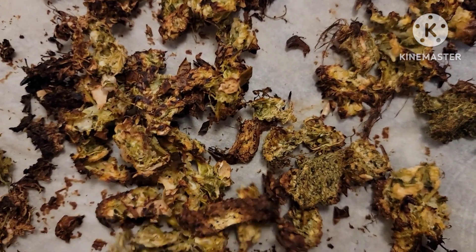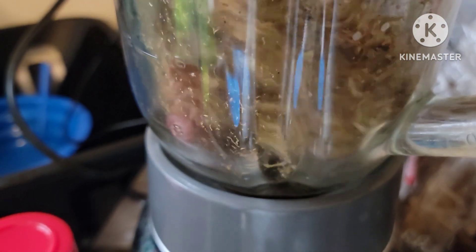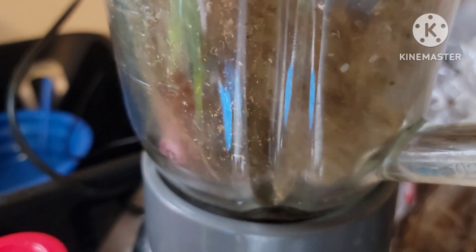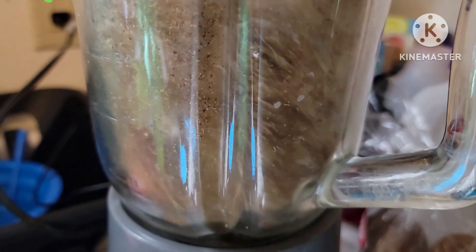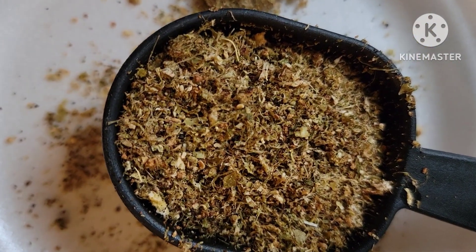Okay, now that this is dried, I'm gonna put it into my blender and turn it into a powder. And here is the powder form — you can put it in your smoothies, make a tea out of it, do whatever you like.